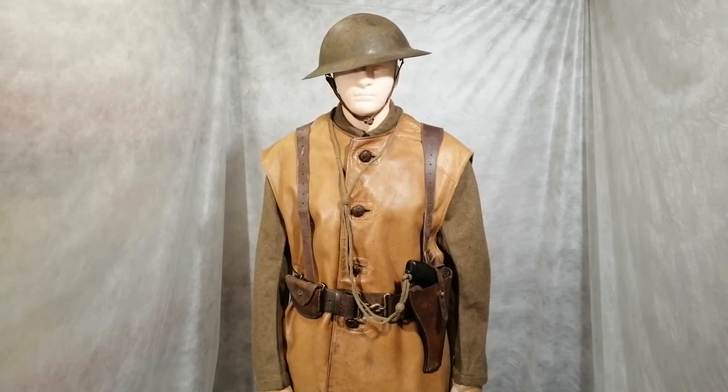This is just another quick uniform video. The Canadian one that follows this is the last one in the First World War series. After that, I'm going on to the Second World War.